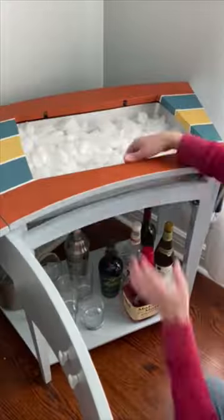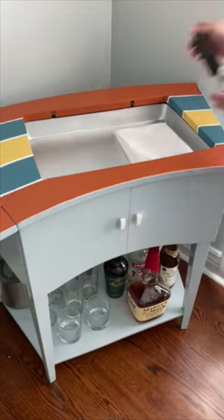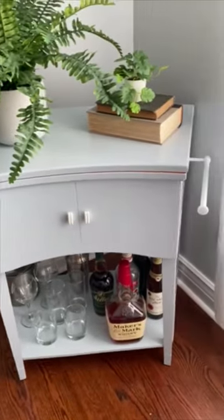After the party, just slide the tray out to empty it and store it and the bar tools inside. Close the top and it's back to being a subtle and chic piece of furniture in your home.